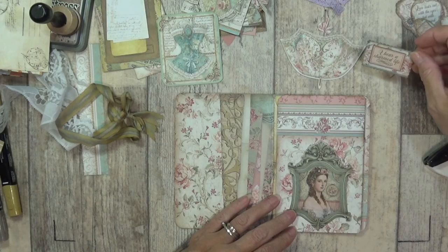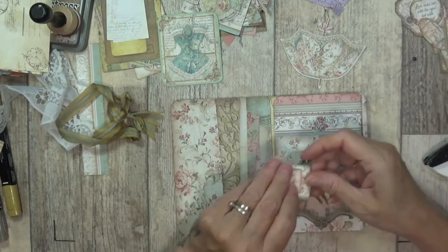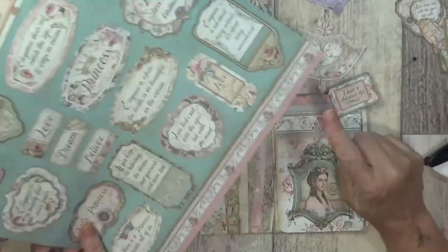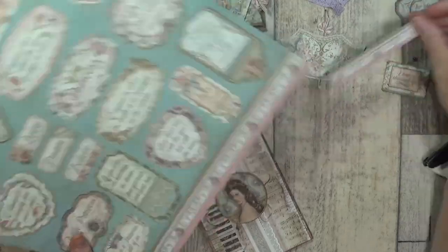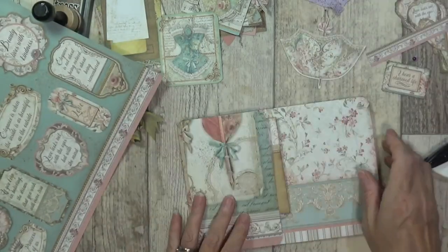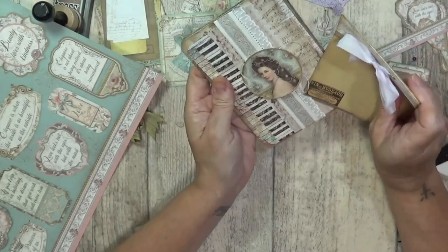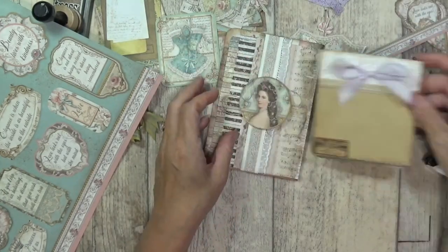Keep that label straight. And what have I got here? 'Elegance is when the inside is as beautiful as the outside' - perfect! 'I bear a charmed life.' I want some bigger ones actually. Let's cut one of these larger ones - 'I bear a charmed life' would add as a little pocket and a tuck spot. See there's that what I cut off for the belly band - oh no actually for the little booklets that's inside the belly band there. So that's off the 8x8 papers. I think I'll put my little book inside there. It does close up when it wants to.